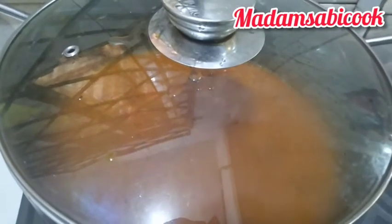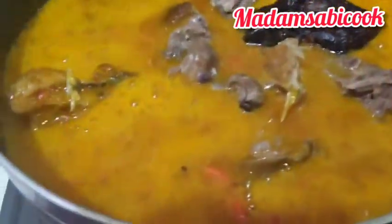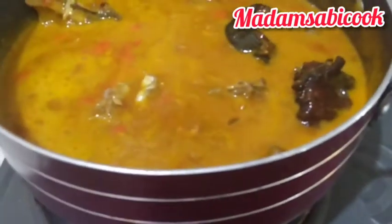Look at how it is looking — so beautiful already. Right now it's time for me to transfer my stock water and of course all the meats I'll be using for this soup. I added all of them at this point. After adding, I'm going to stir everything together to enable everything to marry each other, then I'll cover and cook for 10 minutes.